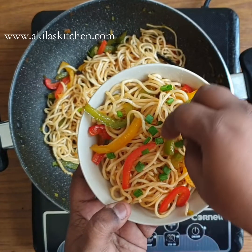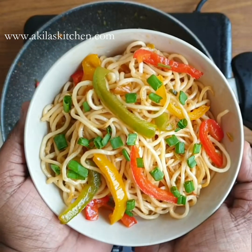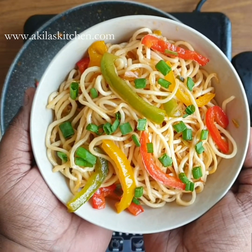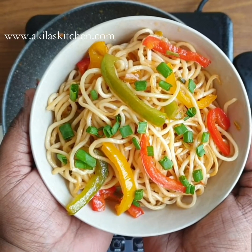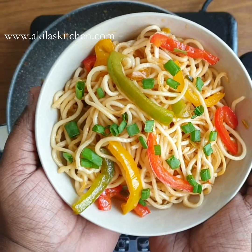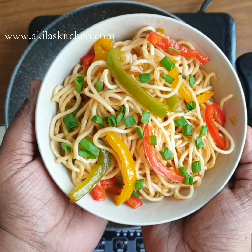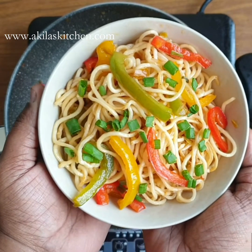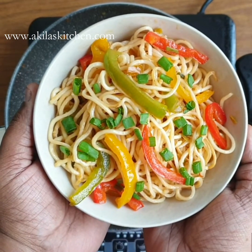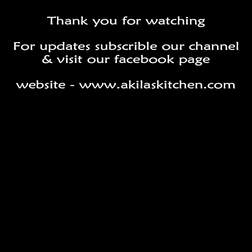Please comment on this recipe. If you like it, share and subscribe, and click the bell icon. I'll see you in the next video.